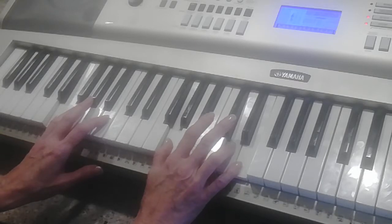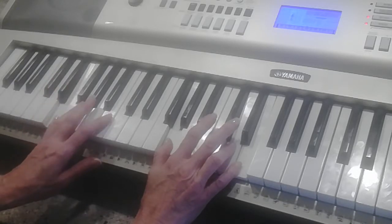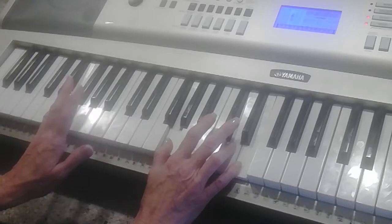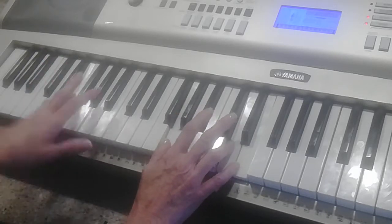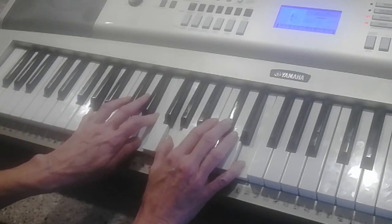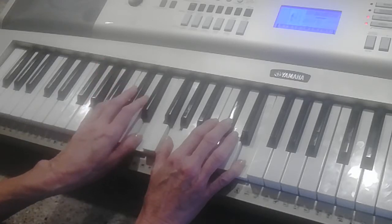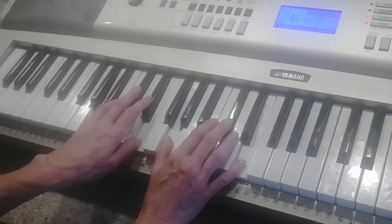Right hand is an A7 suspension over E. The notes are G D E in the right hand; left hand is E. Way back — right hand is A7, notes are G C sharp E; left hand is A fifth, A E. Way back on Calvary.